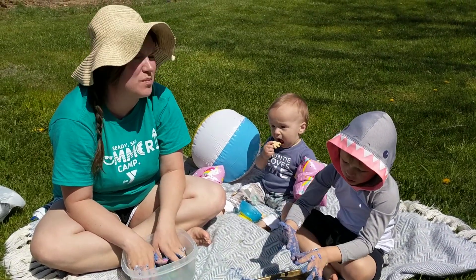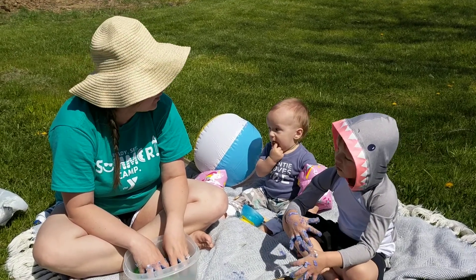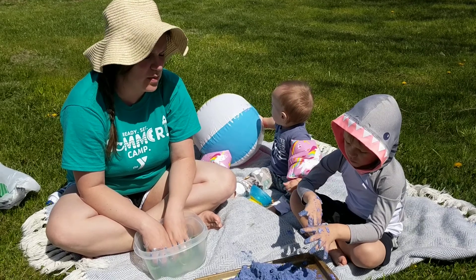Hi guys, so it is a beautiful day and we are out here playing outside. We decided to bring our snacks and our projects out here. We wanted to share this activity with you — it's super fun.